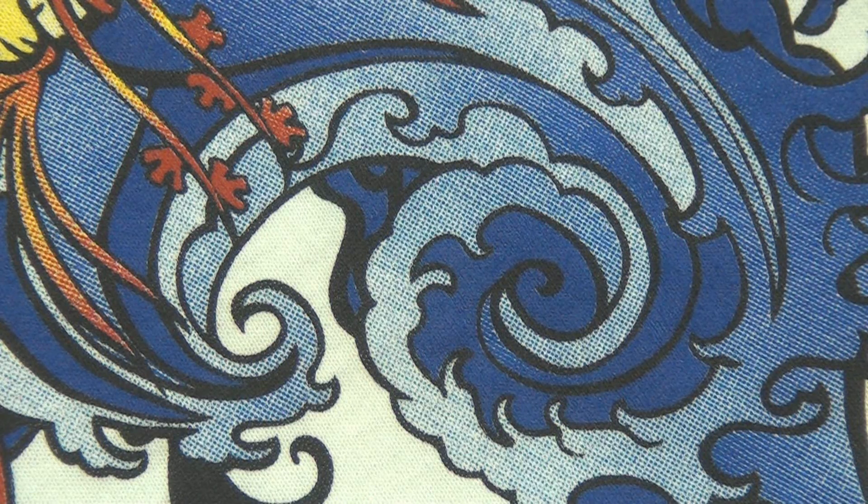The blue screen worked out really well. It has a nice gradient of pure dark royal blue transitioning to light powder blues — again, all done with halftone. The blue screen is one screen, as you saw in the beginning of the video, and it's creating all these blue tones you see here.